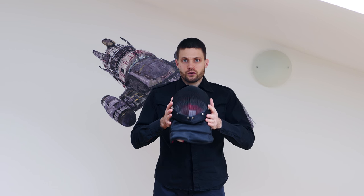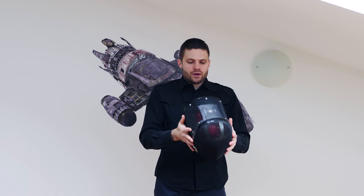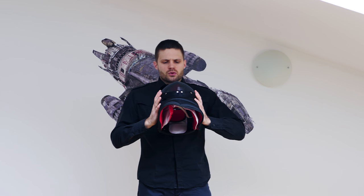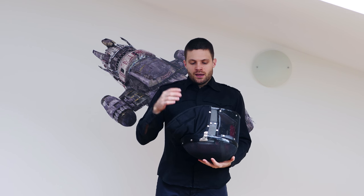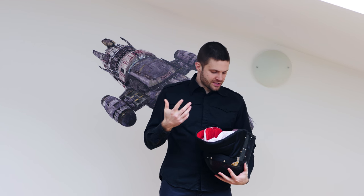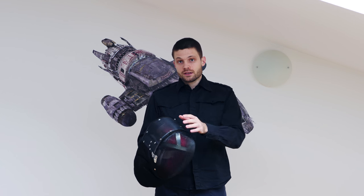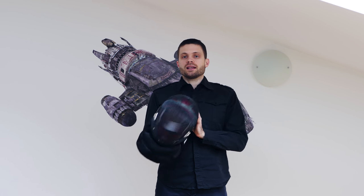It does still conform to your head — even though it has this part, you can still squeeze it and mold it to your head a little bit, so if that was your concern it's thankfully proved to be unfounded. These are not large steps — the removable lining with extra padding is a very small step, putting a plate here is a very small step — but they add up together and make the mask worthwhile.